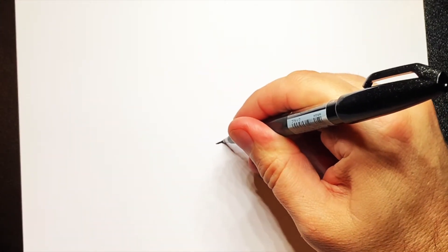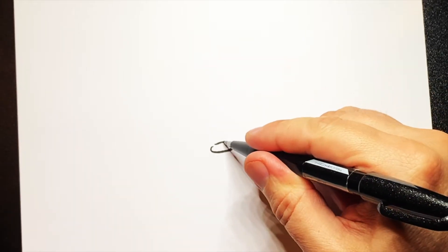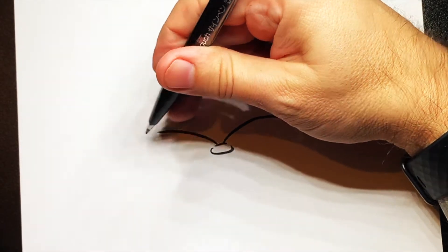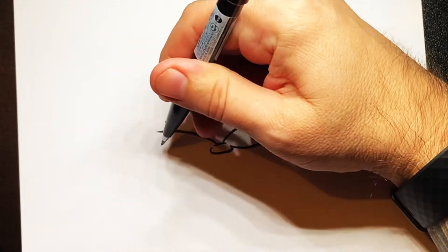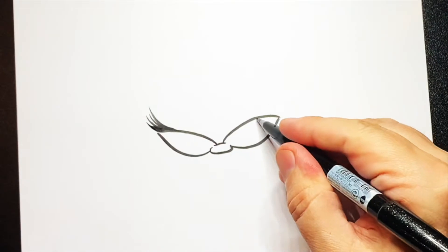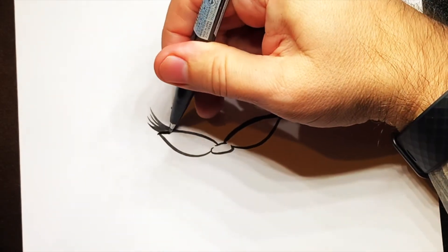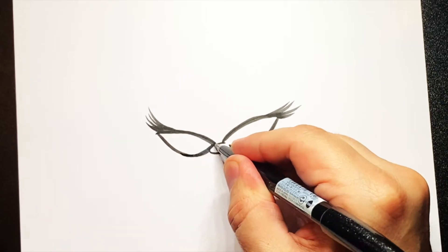I'm going to start with a little line going across and then another small one going around. Then I'm going to do some big eyes, one going across like that and one going across like that. Then curve underneath going over, the same again on that side. Then put some big eyelashes on there, and then darken those eyes in, just to thicken them up a little bit.